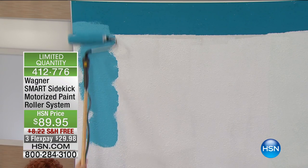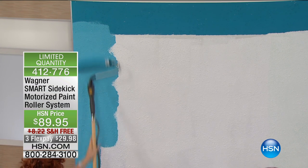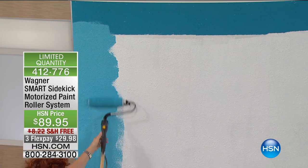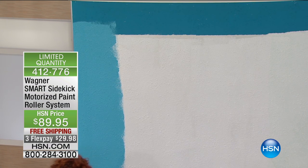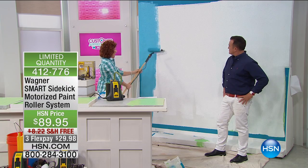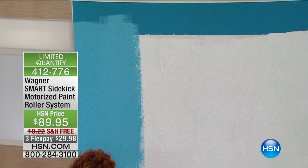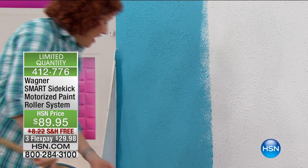This is going to save you the aggravation of having to ask anybody for anything. The biggest thing when you're using a roller is reloading your roller, because you're leaning over, your back hurts at the end of the day. This, you don't have to do that. I have a popcorn ceiling texture on this, because I wanted to show you how wonderful this roller handles that. And if you've painted a ceiling, you know how problematic that is. I'm amazed by this.